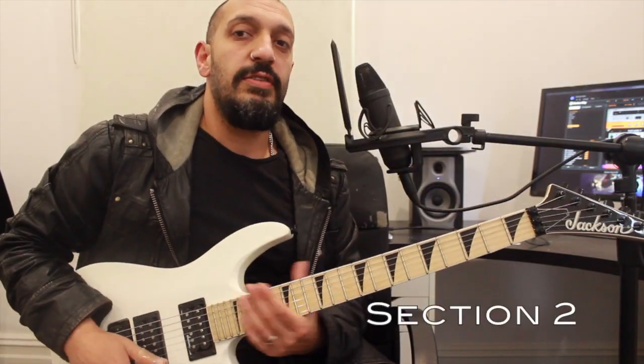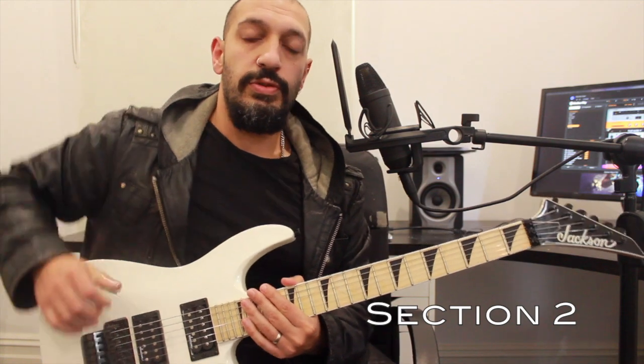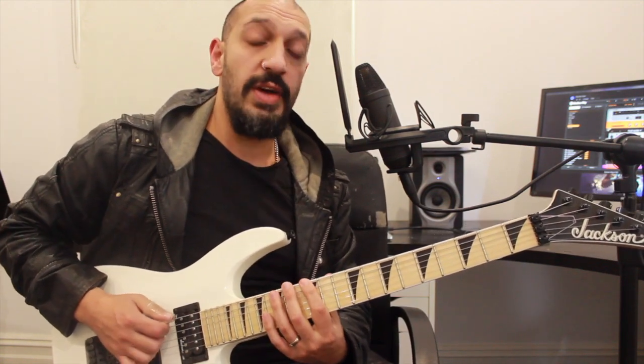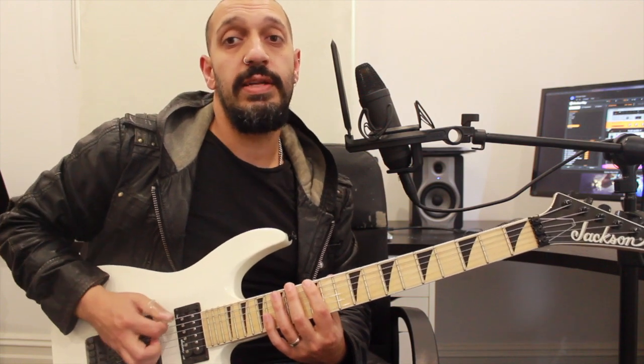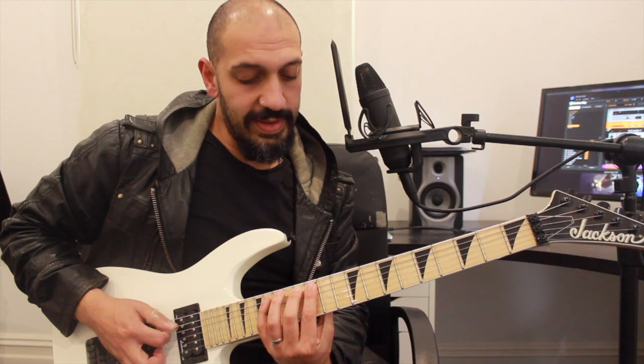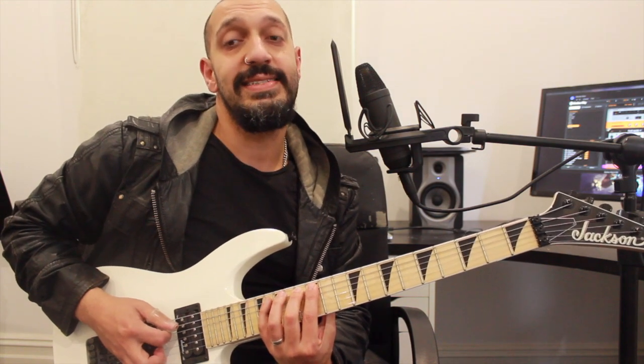Okay guys, second section — we're going to be dealing with some delightful little shreds. Let's work through them slowly. Most of it is just double triplets. I'm going to start off by playing 12, 14, 16 on the 6th string twice. I'm going to do a Phrygian dominant thing over here. I'm playing 12, 13, 16 on the 5th.